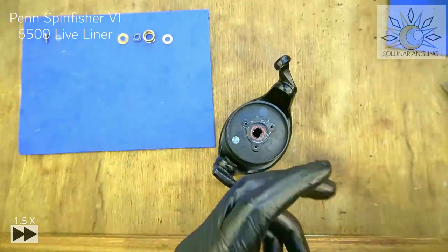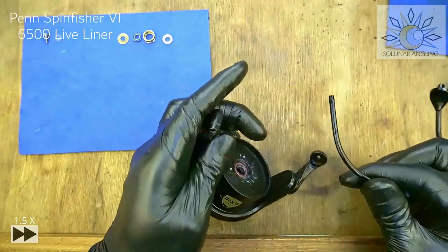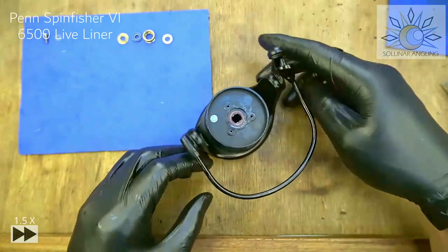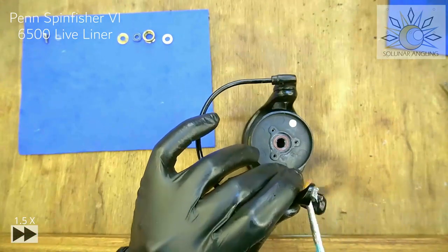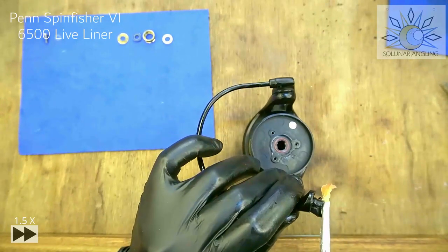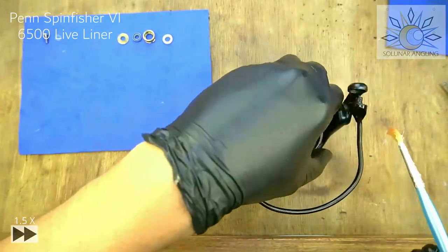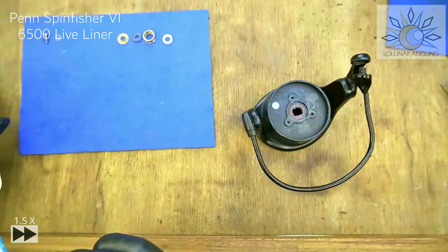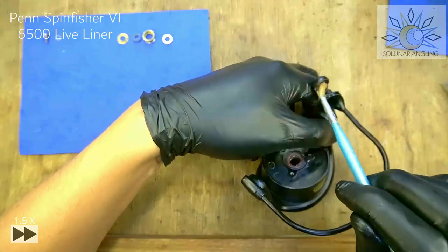Now we'll do the line roller. Put this side on lightly since we already have quite a lot of grease. Give it a spin and you're good. Grease this area — I'd prefer putting a lot of grease here as it's very prone to collecting salt, and the bearing won't last long. Even really tightly sealed line rollers will have problems over time. The line roller will have two sides: a higher surface angle and a lower one. The lower side will sit on this side and the higher side on the other.